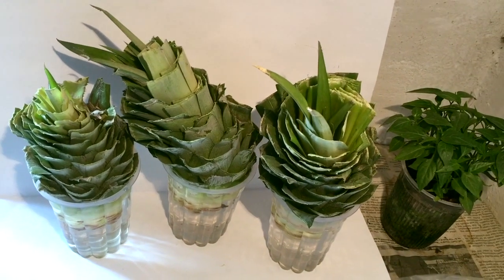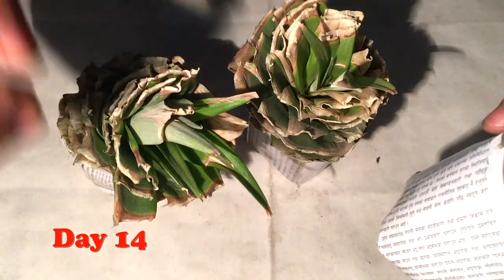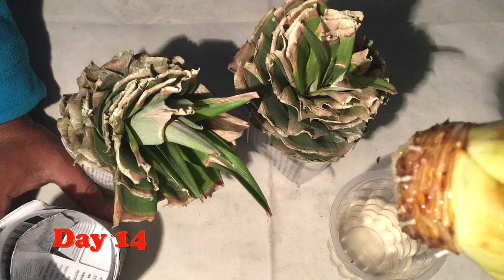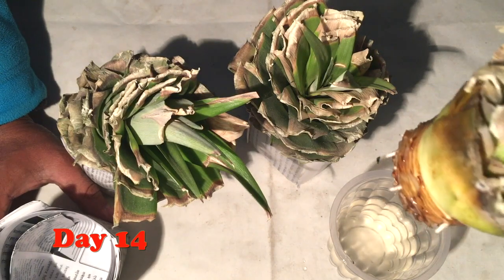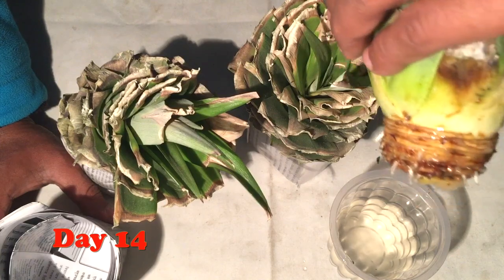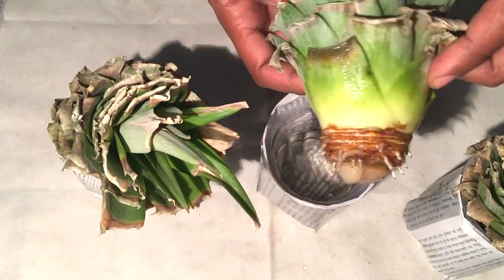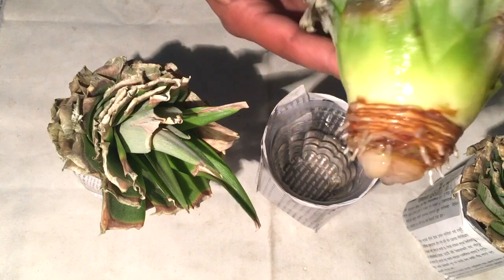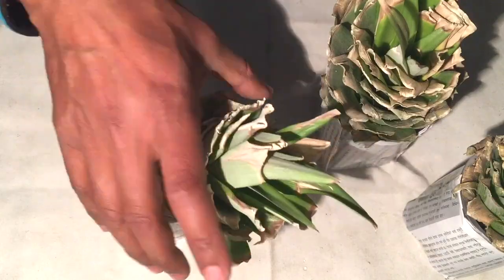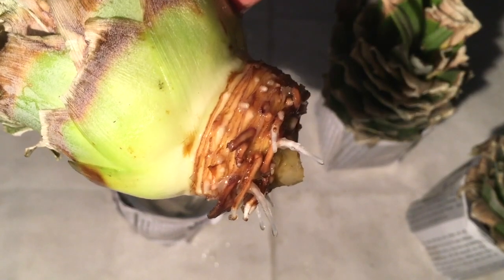After 14 days, the leaves have dried up a little — no problem — but you can see tiny white roots have started growing. From all directions the roots have started growing. In the third pineapple crown, the roots have also started growing. All three of my pineapple crowns have started growing and they are alive.